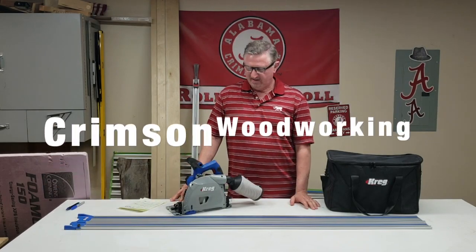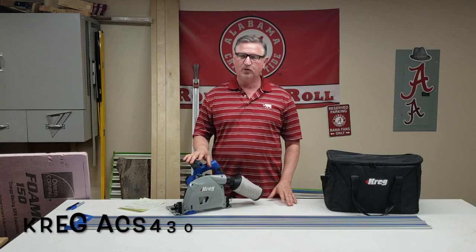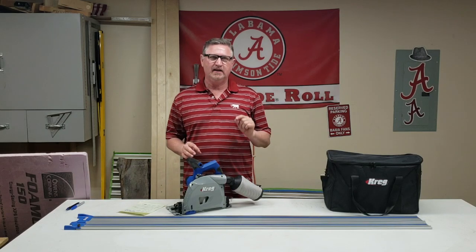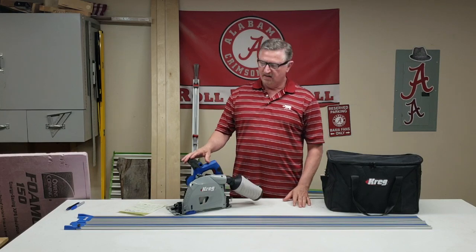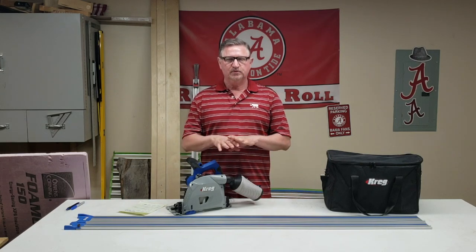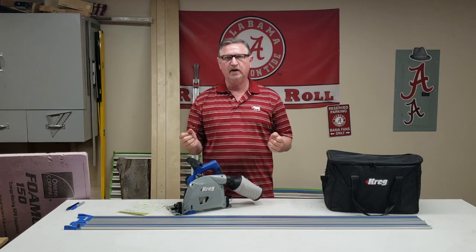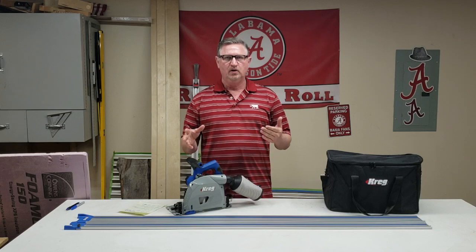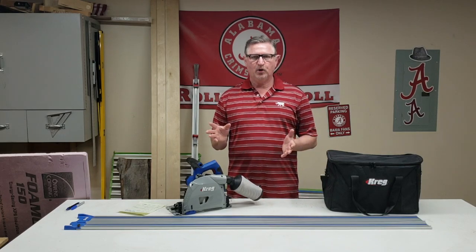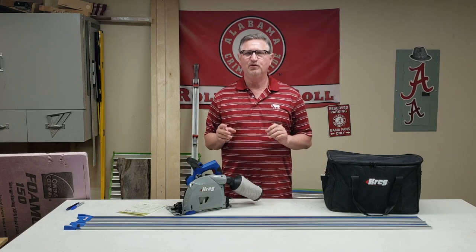Welcome to Crimson Woodworking. I'm going to do a short review on the Kreg track saw. One thing I wanted to start with is that Kreg is making a small mistake in how they market this track saw — they're marketing it as an adaptive cutting system, which is a table they make with a track that flips down. It's a neat way of replacing a table saw or making compound cuts for breaking down sheet goods, but it's not a table saw.